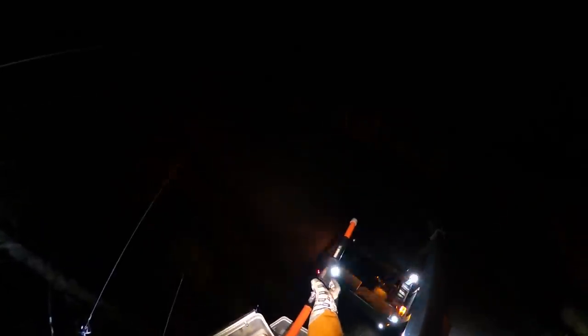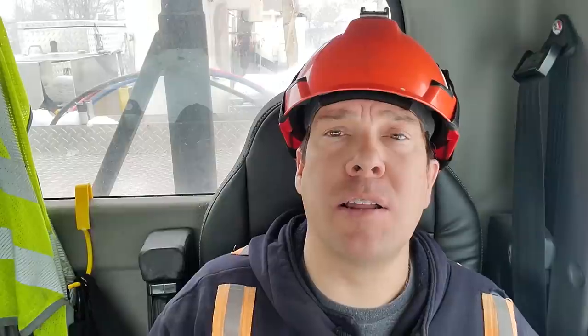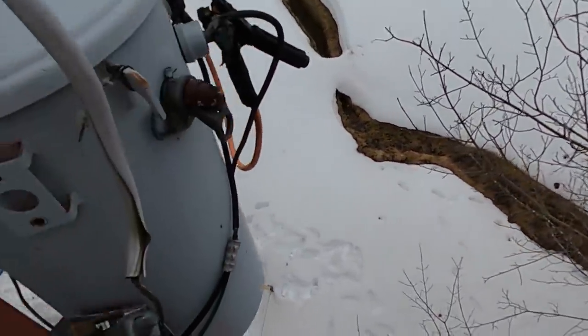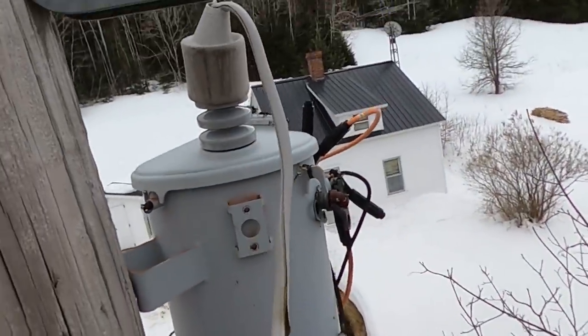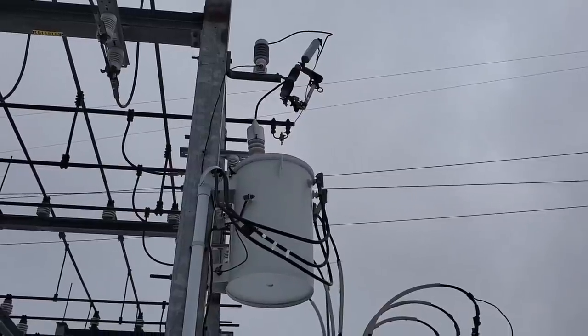These are simply to prevent back-feed when working on a transformer. Even if you have a work area that's completely grounded and bonded and you've followed all your procedures, when you go to work on a transformer and take the lead out of the top bushing, that primary bushing itself isn't grounded anymore. The danger is that any voltage on the secondary side will back-feed up through the transformer at whatever the turns ratio is — in our case 60 to 1 — so 120 volts back-feeding gives you 7,200 volts on the top side. These secondary grounds eliminate that low-voltage hazard.